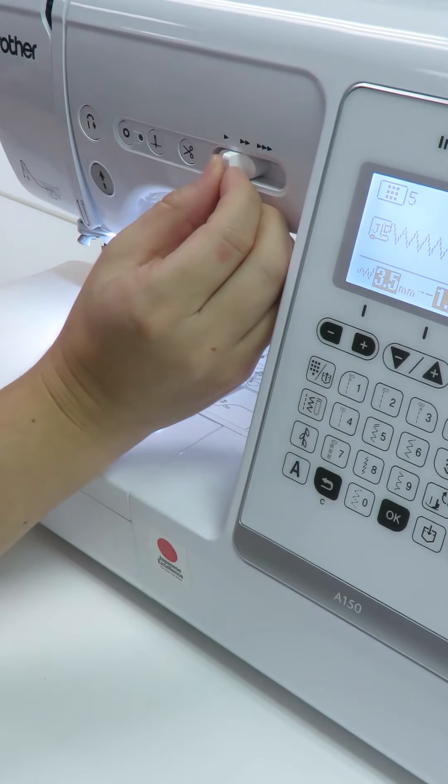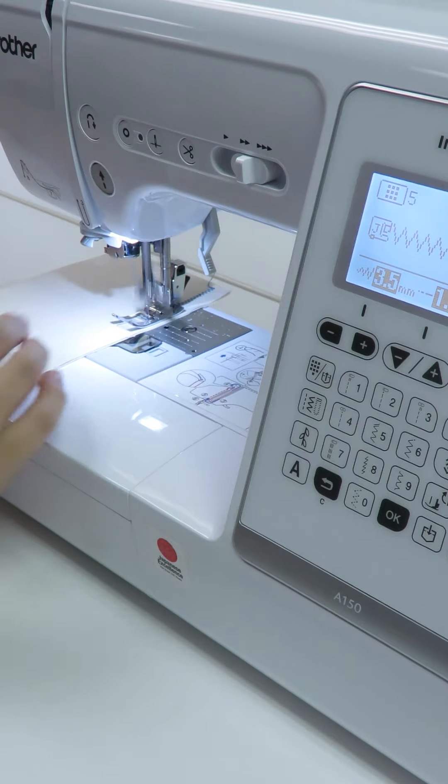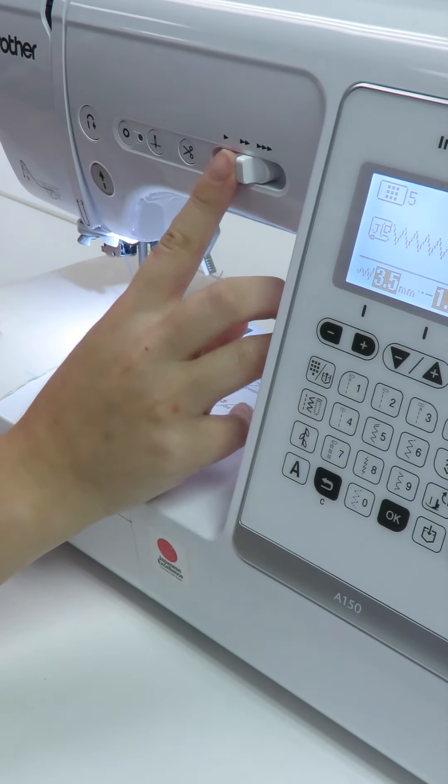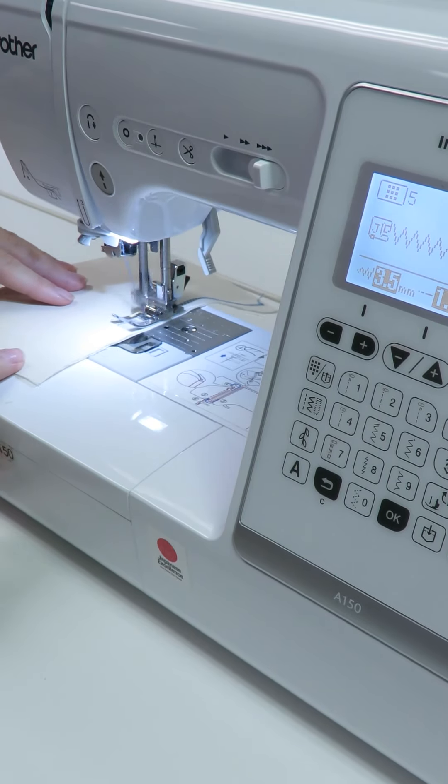It is possible to sew at various speeds from very slow to medium to fast. It is possible to customize the Brother A150 to fit your needs. However, some of us still prefer the comfort and ease the foot controller pedal has to offer.